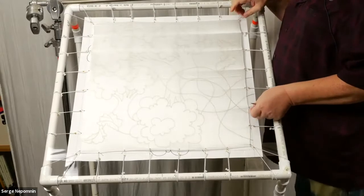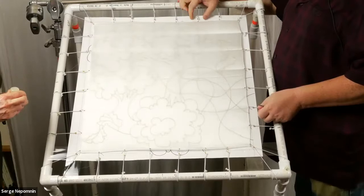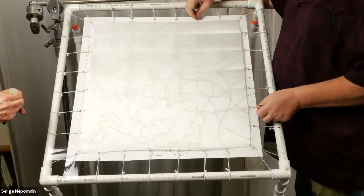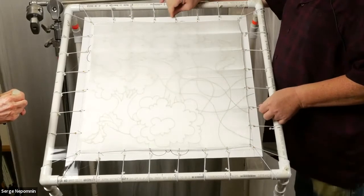The silk is stretched with a rubber band. Sometimes people use scotch tape, all kinds of devices and systems, but I like this one — it's faster.